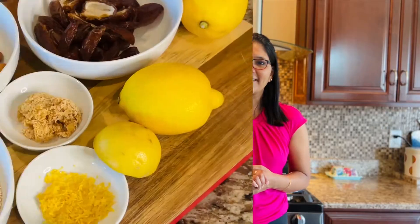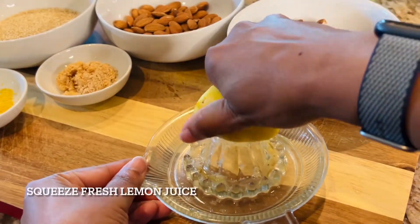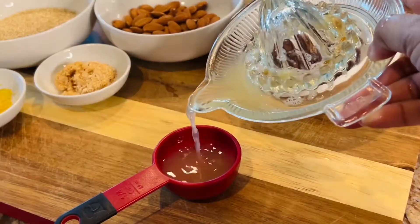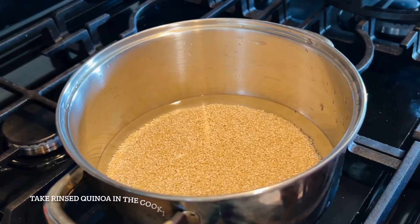All the ingredients have been laid out and I am ready to get started. I begin by squeezing the fresh juice of a lemon — we need one fourth cup of it, and it took me one large lemon to get to that. Next, we'll start preparing the quinoa, so place the quinoa and the water in the cooking pot.